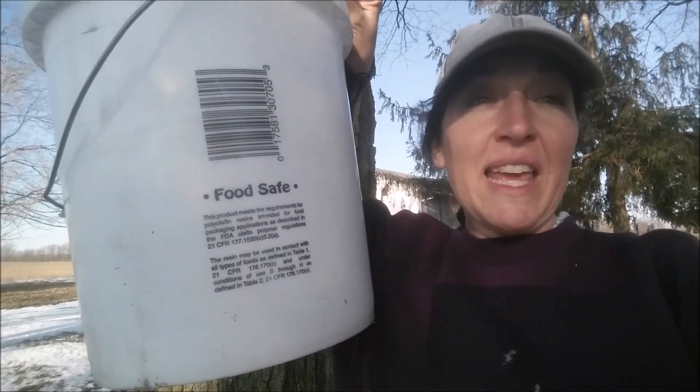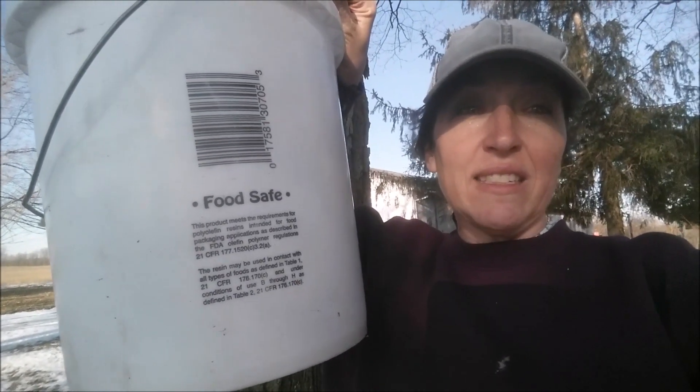The first thing we're going to start with is what you're going to collect your sap in, and this is very important. Every state has different rules and regulations for any containers being in contact with your maple sap and your finished maple syrup. In my own personal backyard, whether it's for myself, my family, or my friends, we are only gathering and collecting in food safe containers. On a plastic bucket it is going to say food safe right on it, either stamped in permanent ink or on a sticker. If you don't see that, just assume it is not a food safe container and move on.